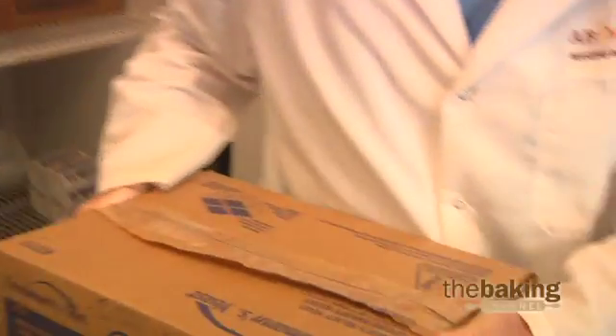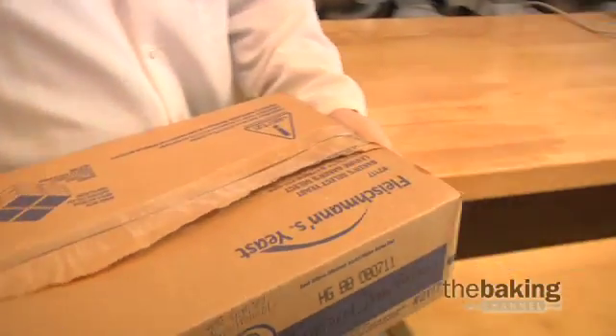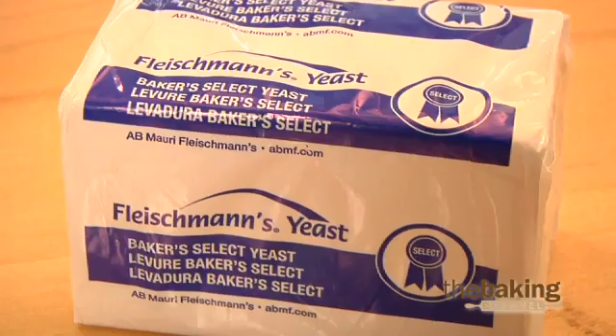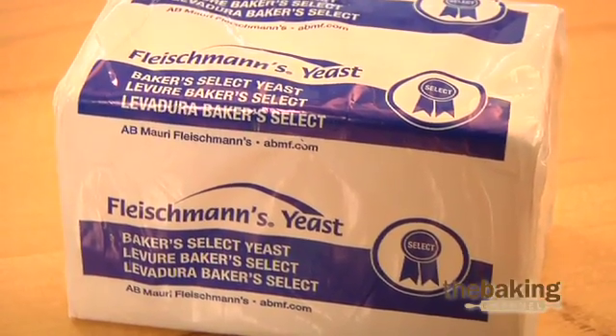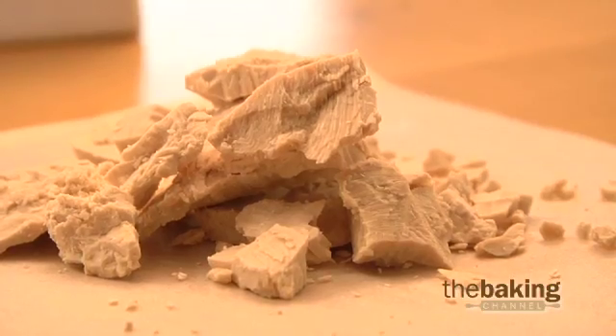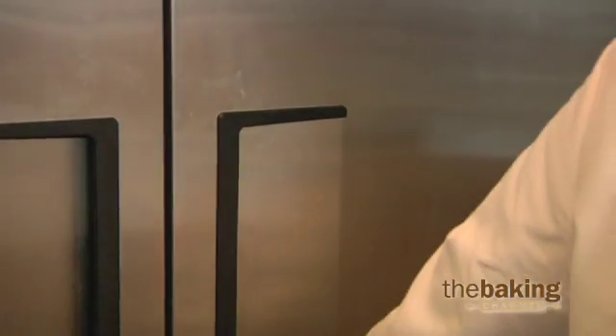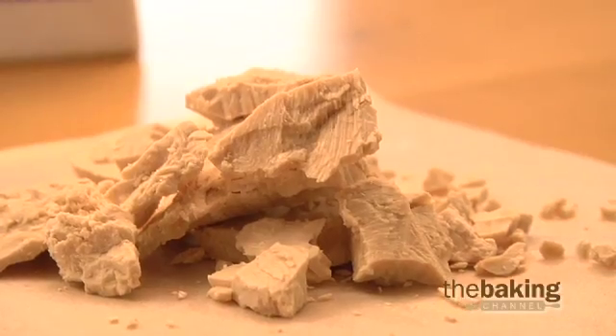Yeast should be kept cold and in its package until it's ready to be used. Do not remove the wrapper until just before the yeast is about to be used to prevent air burn, which causes dark corners and edges. To maximize performance, only remove as much yeast from the refrigerator as you will use in the next 30 minutes.